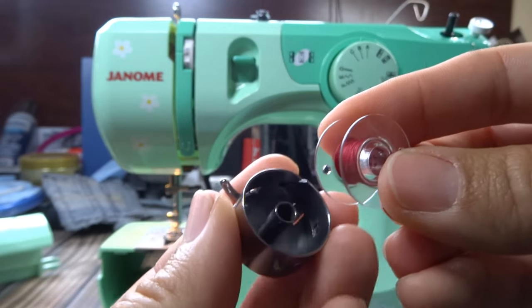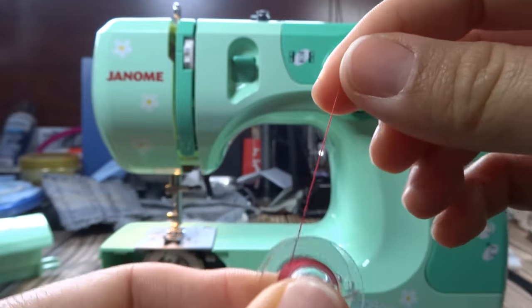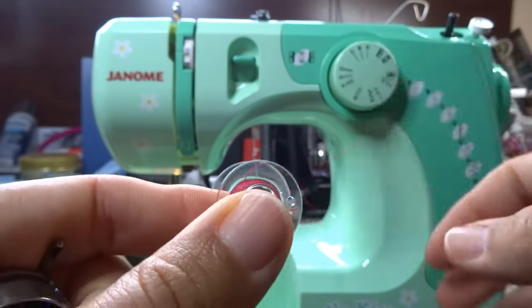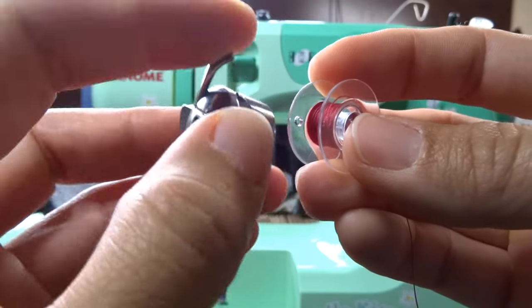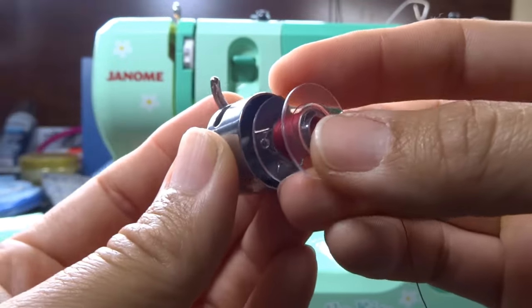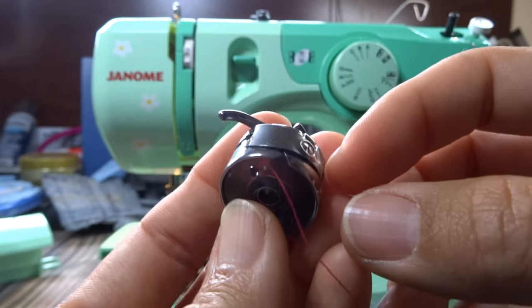To put the bobbin in, you want the thread coming up from the left side. If you turn it around and the thread comes up from the right side, that is wrong — you want it coming up from the left. With the arm on top and thread coming up from the left, slide the bobbin into the case.